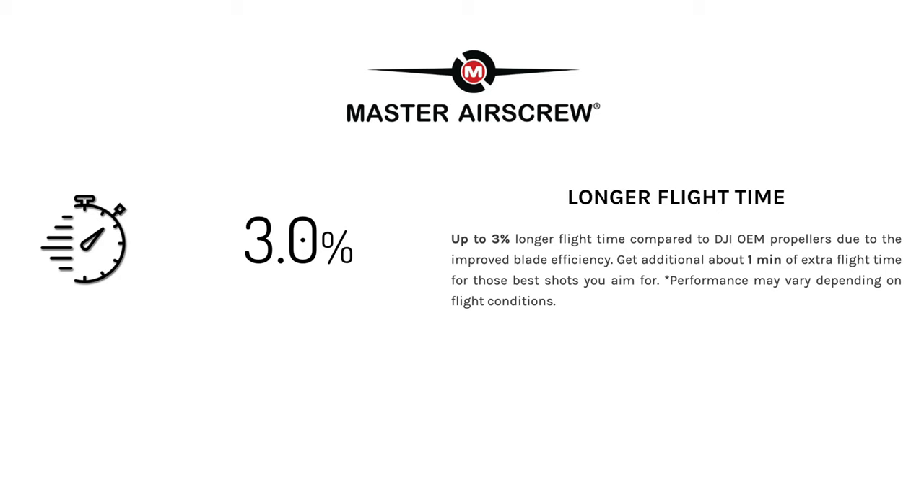Blair did mention that he definitely noticed a lower pitch, which would contribute to the lower noise, so I'm definitely keen to show you that. The next thing they say the new propellers contribute to — which I didn't expect — was a longer flight time. They say you get up to 3% longer flight time compared to the stock propellers due to improved blade efficiency, which translates to about an additional one minute of extra flight time. Doesn't seem much, but hey, it all helps.